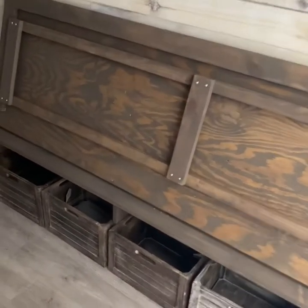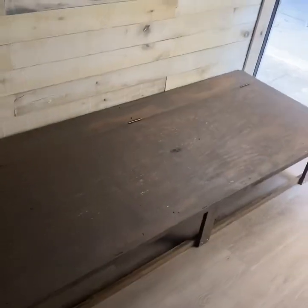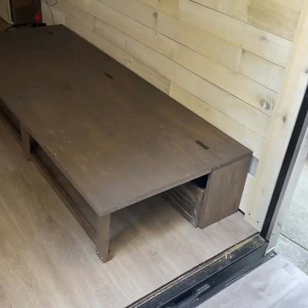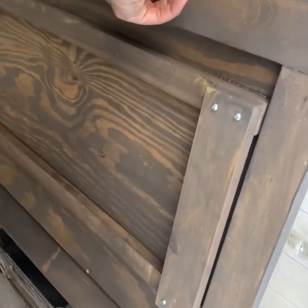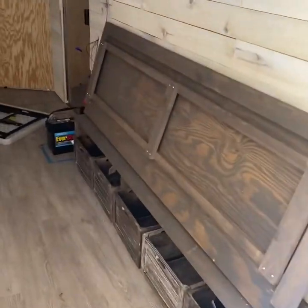Now we have it stained and one of them installed. This one is all put together, stained, and installed — operating it is pretty straightforward. You just lower it and there you go. Most of the time when traveling we'll keep them down; the only time we'll raise them is when we need to load something in, like the motorcycle. With the cushion behind it, it won't close as tightly, so I'll have to set up some sort of latch. There you have it — retractable bunks made out of common boards and plywood, a little bit of stain, and a few hinges.